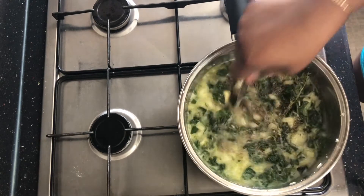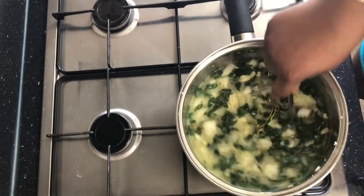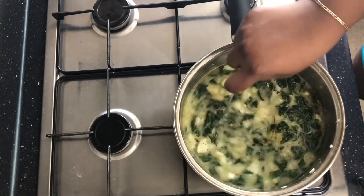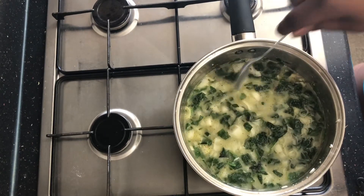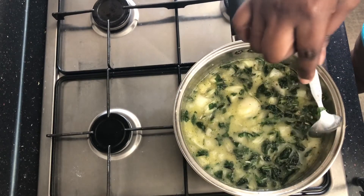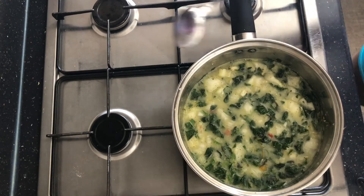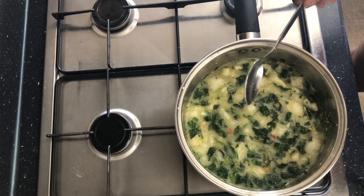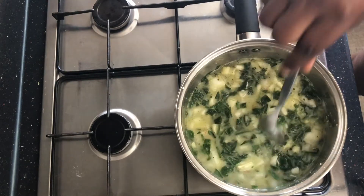Maybe a teaspoon to two teaspoons of ground black pepper — I think it's necessary in all dishes. When it comes to a boil I'll turn it down so the steam can cook it rather than keeping it on a rolling boil. Some people might be tempted to fry pieces of onion first, but it's unnecessary — you don't need that oil. My garlic paste already has oil in it, so there's no need to add oil to my pot.